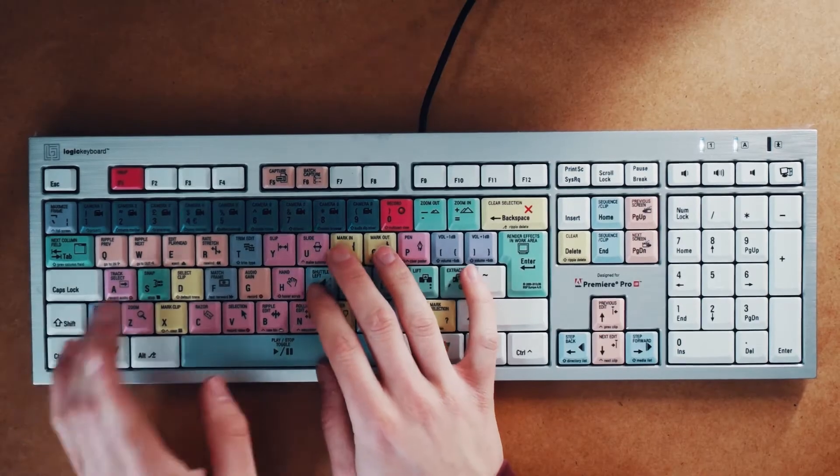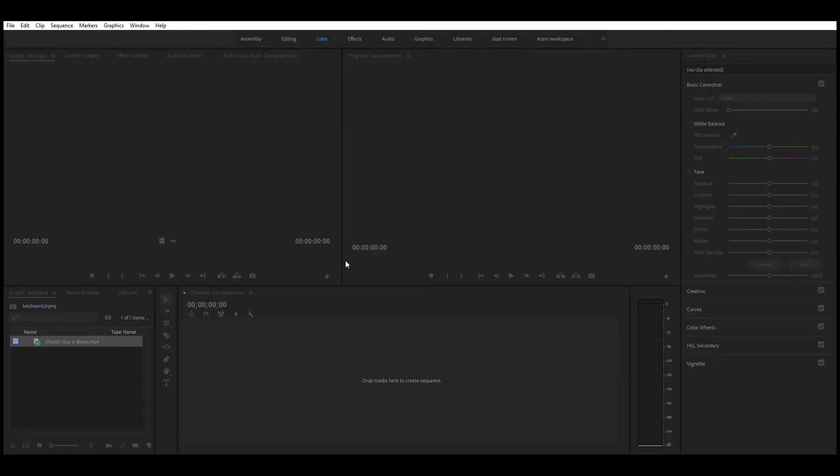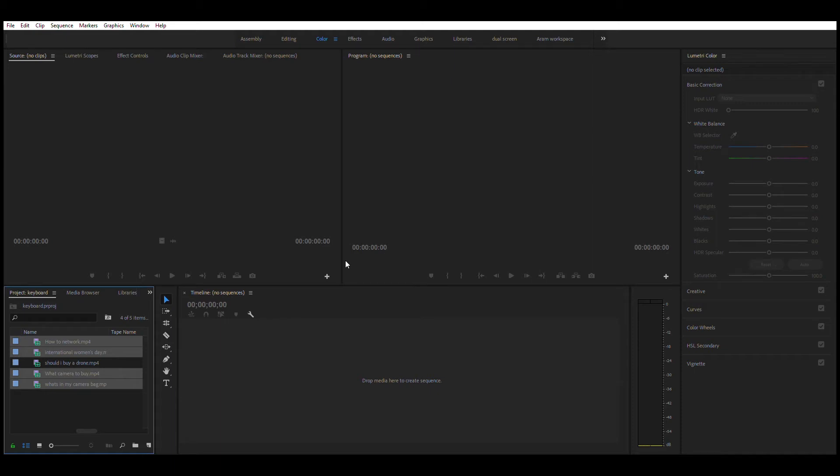I'm going to bring in four different vlogs that I've made. As you can see, I now have four vlogs in my project screen. But what I want to do is put them all in a bin. Normally I would come down to this bin, create a new one there, or I would right-click and hit 'New Bin'. But if you've got loads of things in here and you're trying to right-click and you can't find the space, it becomes annoying.